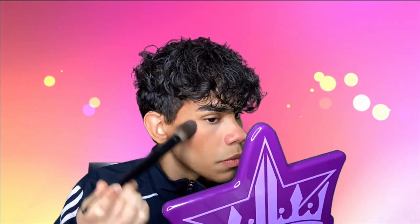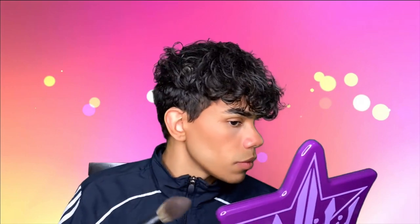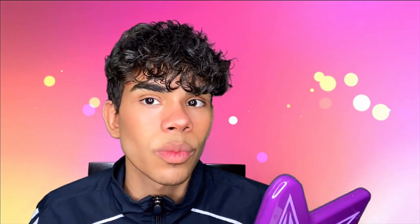Now I'm going to go in with this shade as a blush, very very lightly, because it can be super pigmented — especially if it's a pressed powder, which I don't know. That's looking really good. Now doing the other side — I'm just going to put a little bit more on the bridge of my nose and on my nose too. Looks pretty nice.